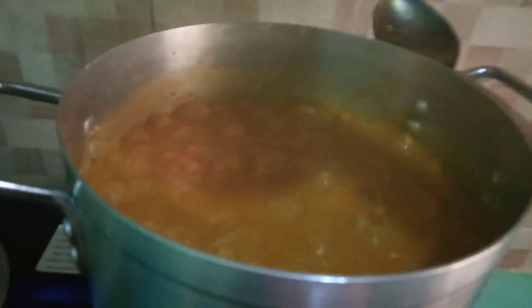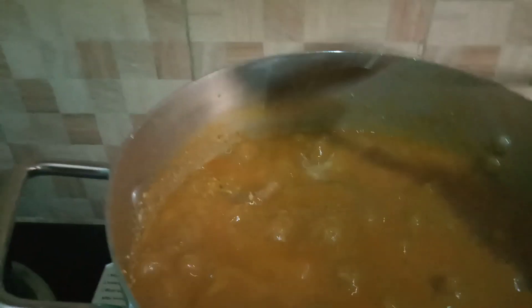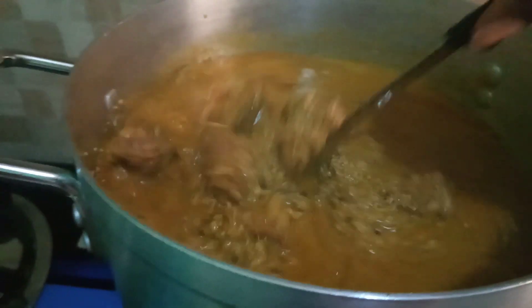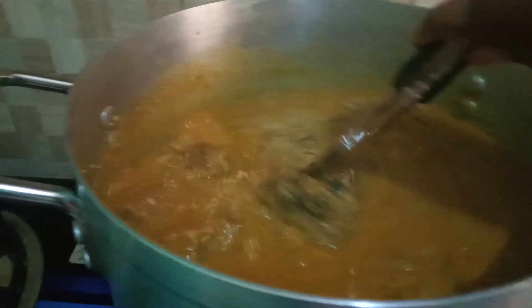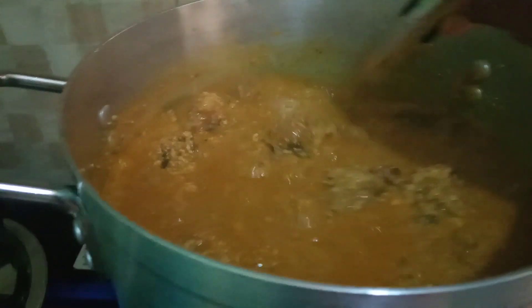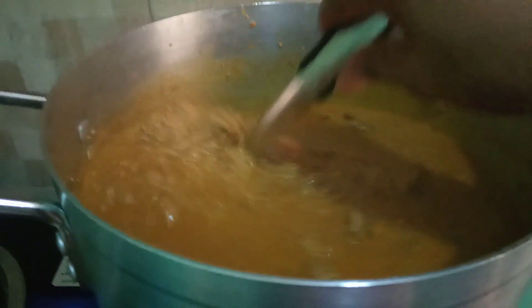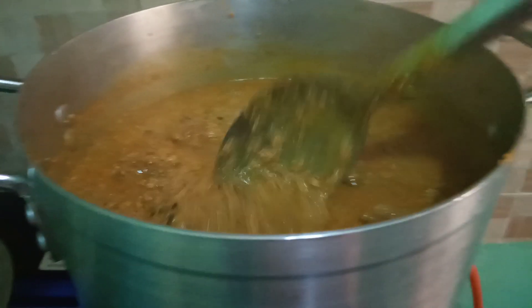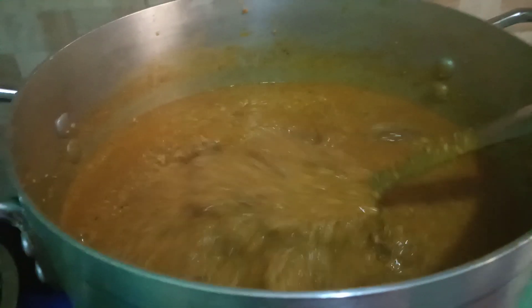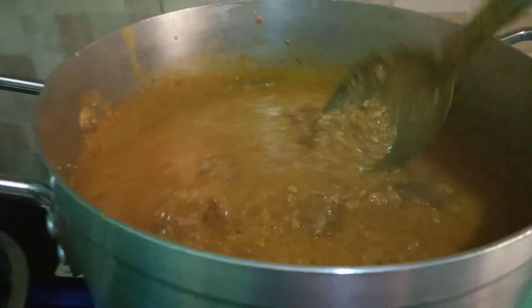Let's check it — wow! Hope you guys can see it very well. This is actually how I want it to look. Can you see how thick it is? It's not watery — this is how I want it.